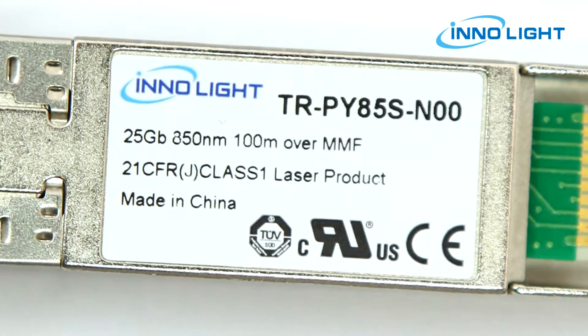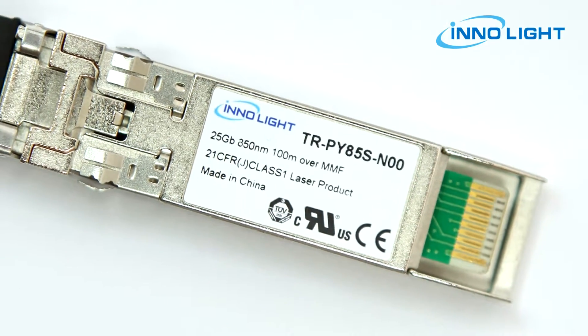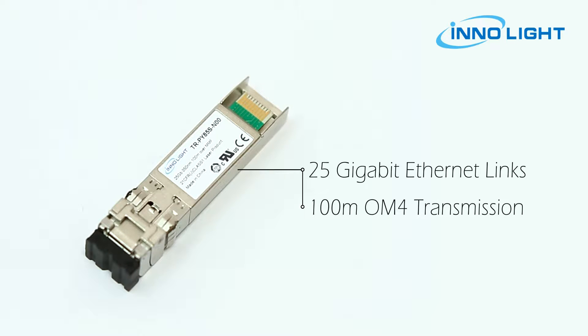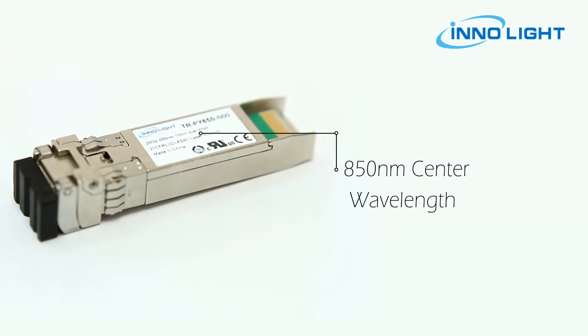SFP28 SR transceiver modules are designed for use in 25 Gigabit Ethernet links over multimode fiber. They use VCSEL laser for 100-meter OM4 transmission. The module incorporates a single channel on an 850 nanometer center wavelength, operating at 25G.